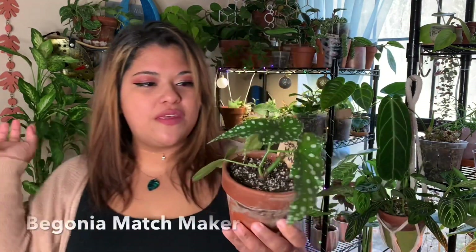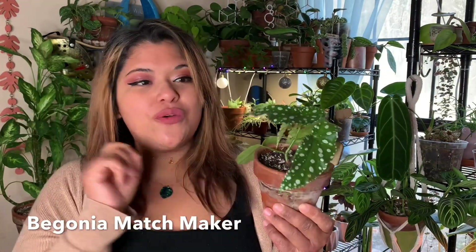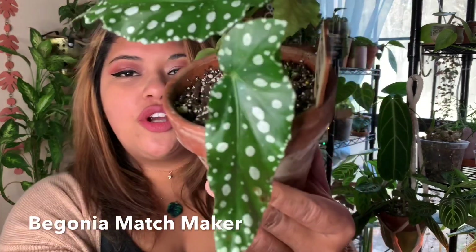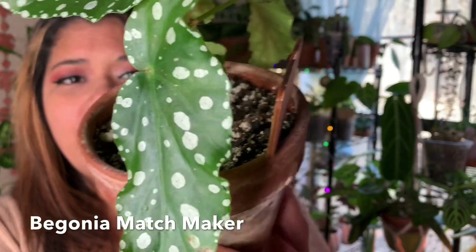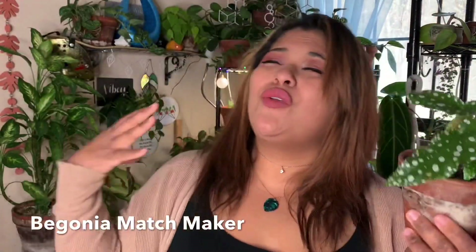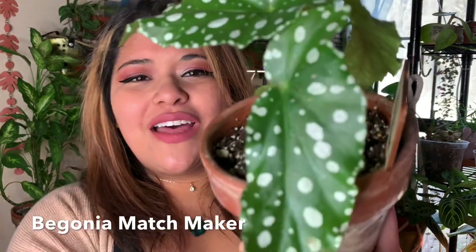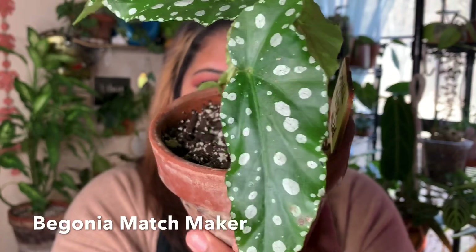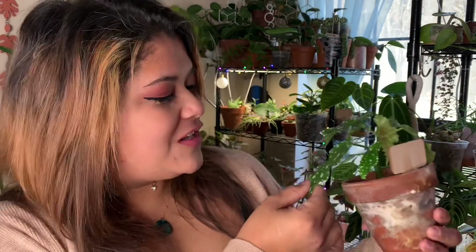Next, we have the Begonia Matchmaker, which is very similar to the Whiteii that I just showed you, but it doesn't have the red back. So it is just a pure green, sparkly, silver Begonia. I mean, how do people not like Begonias? How do you not like these adorable polka dots? They're silver and they're shiny. It's a dream come true, honestly.